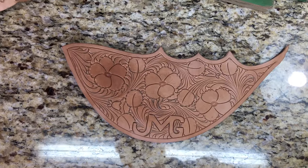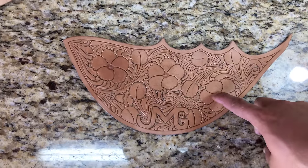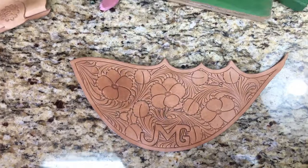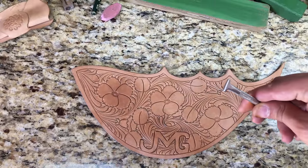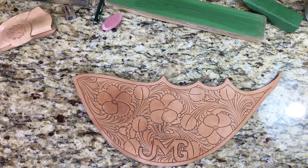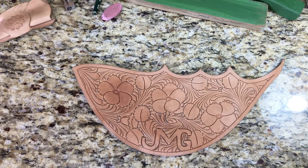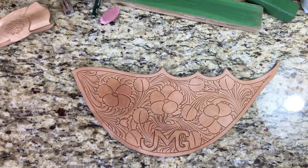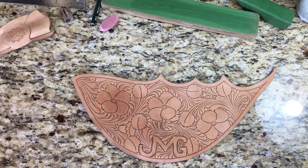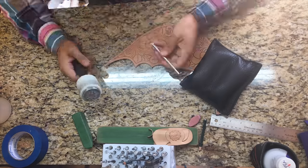Now what I do next is around the flower centers, I'll take my thumb and just go around that flower center, petal to petal, and give it a little bit of dimension. After that, I bevel everything — I bevel all the things that need beveling.